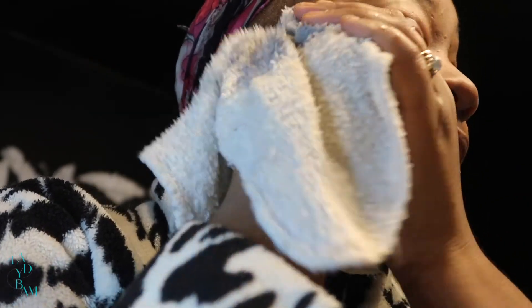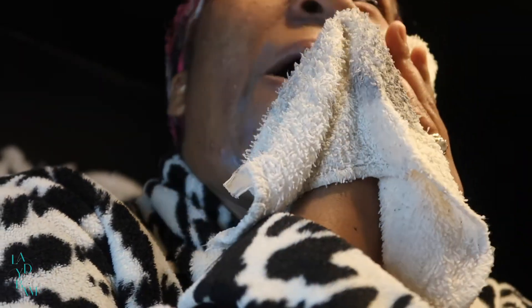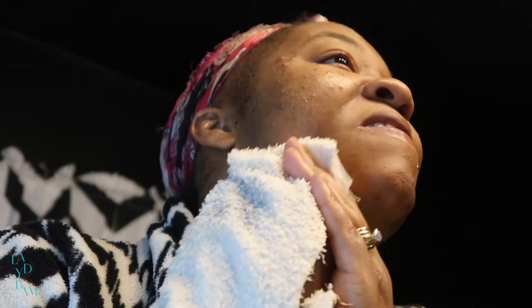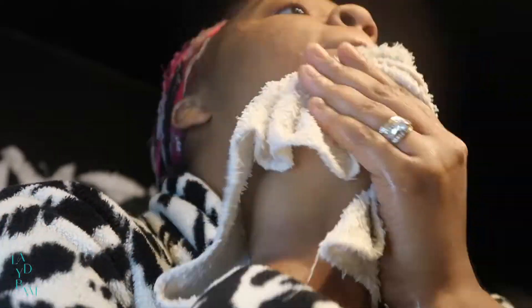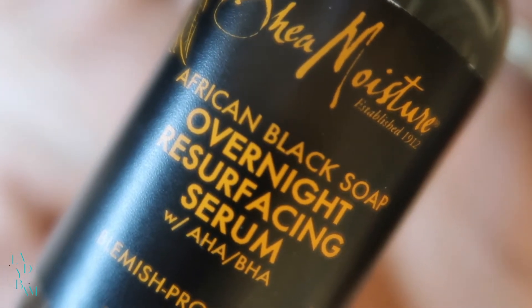For those wondering why I'm using cool water: anytime you're moisturizing or giving yourself a facial, when you're done with certain products you want to rinse or wipe off with cool water, because that's what helps lock the moisture in and gets your pores to close up so that whatever moisturizer or product you were using stays locked into your skin. I did one last wipe-down to make sure I got it all off. Moving along to the fourth step: the overnight resurfacing serum.